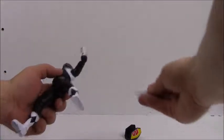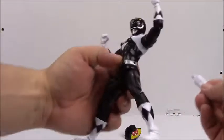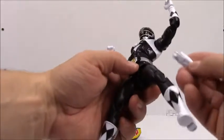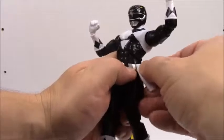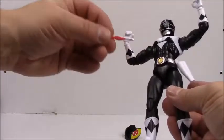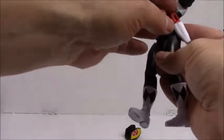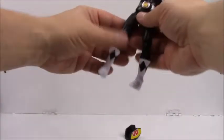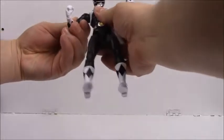Take the holster — there's a hole right here on his side — just plug that right in. Now take his fold-up gun and stick it right in the holster. Okay, it fits in that way, yes.